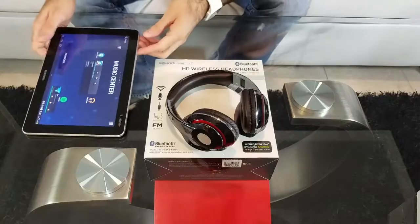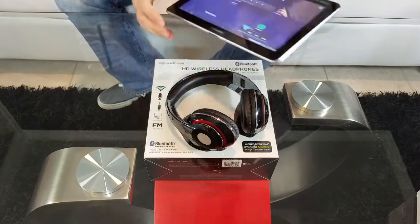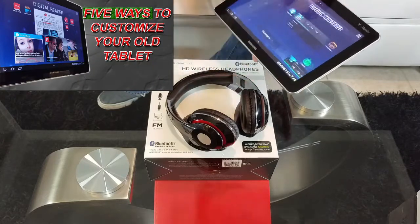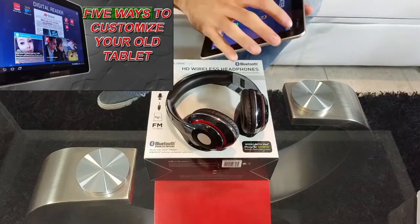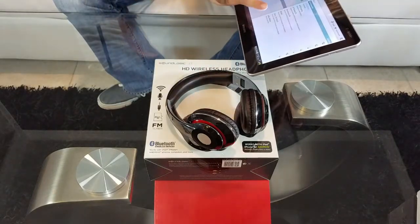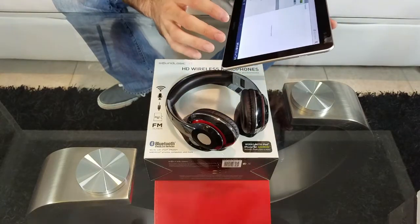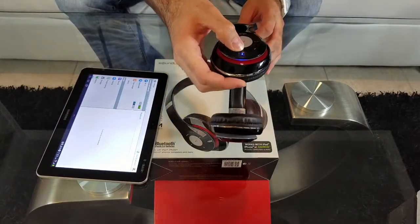Now we're going to see if we can connect it to our tablet via Bluetooth. As you guys remember, a few weeks ago I did a video on how to customize your old and outdated tablet — make sure you go check that video out. Let's go to Settings, Bluetooth, turn that on, scan for devices. First we're going to turn the headset on and see if it will work.